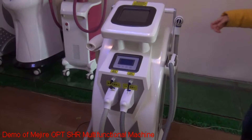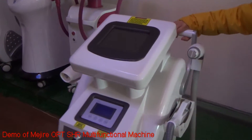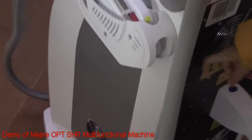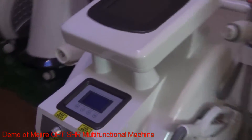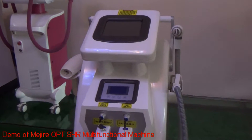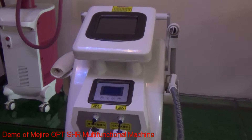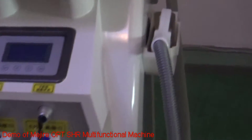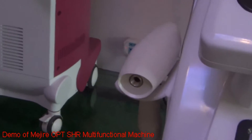Our machine shell adopts the ABS materials. And at the back of the machine, you can see the stainless steel. They will ensure the machine is more stable working. And this multi-functional built-in machine adopts the advanced technology: the OPT-SHI-IPL, the bipolar RF, and the Indiag laser.